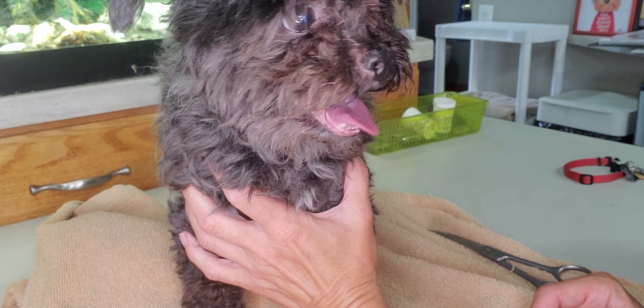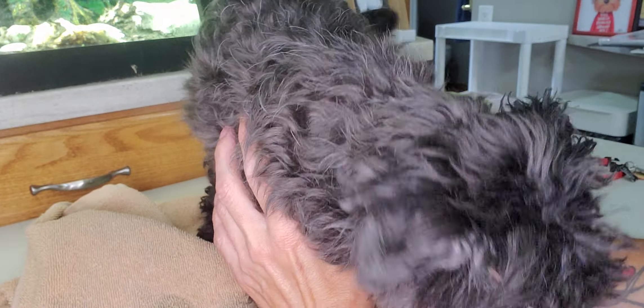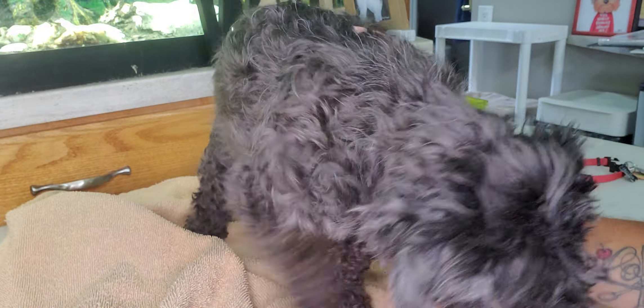Hi everyone, this is Lisa from Canine Clips and this is Bella. Bella is a Poodle Bichon Mix breed and I'm just going to demonstrate how to trim her face.